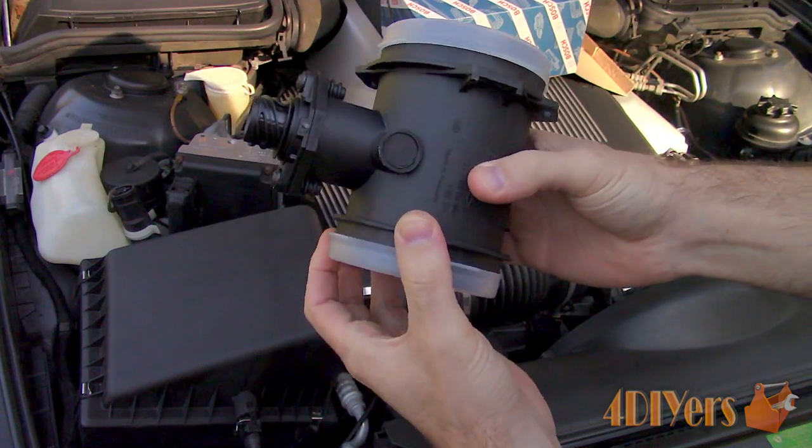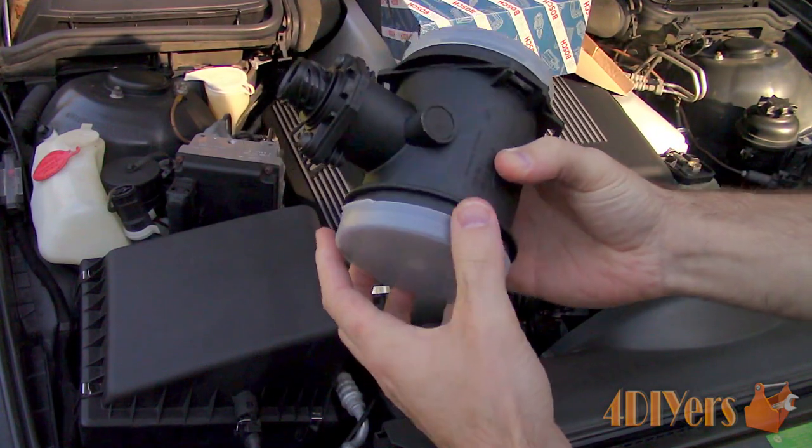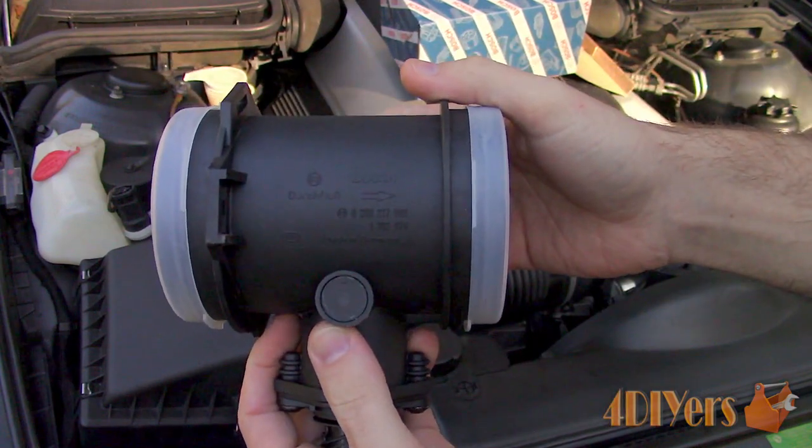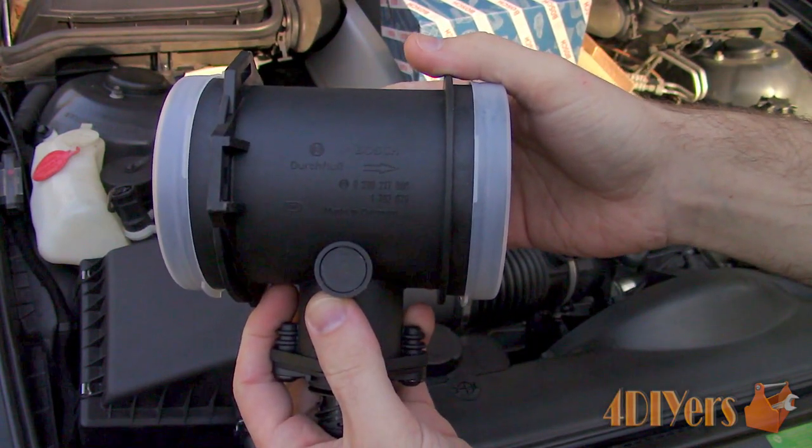This will lead to hard starts, stumbling at idle or throughout the RPM range, poor performance, poor fuel economy, hesitations, and perhaps engine stalling.